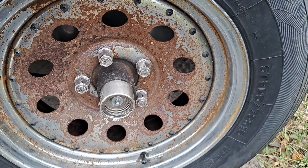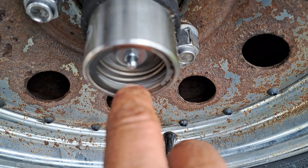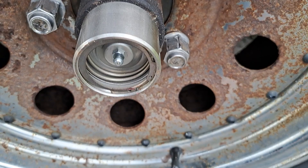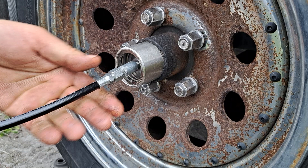Today we're going to fill up my bearings. I've got the stainless steel bearing buddies on. You can tell it's empty because the bearing buddy hasn't come out. You can see the gap between that metal ring and the top — when it's all the way full that gap closes. I just put this bearing buddy on, so this is going to take a lot of grease.